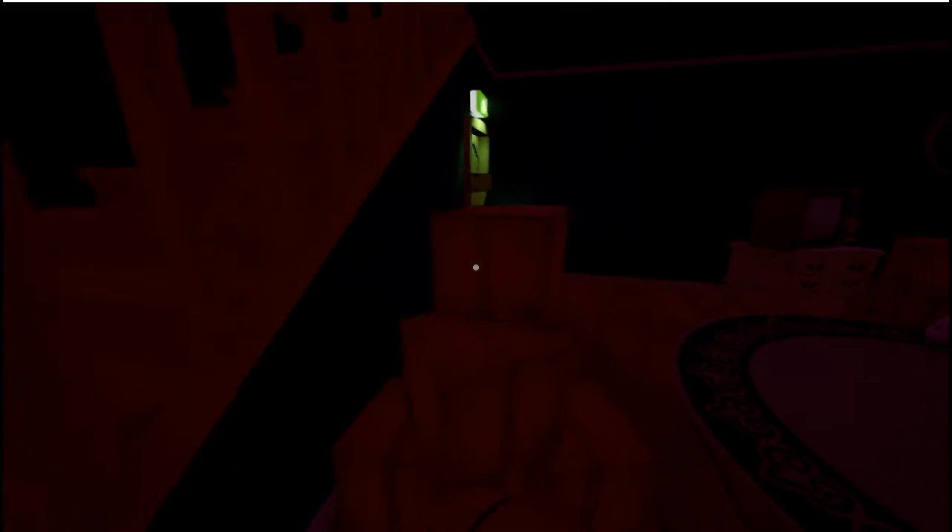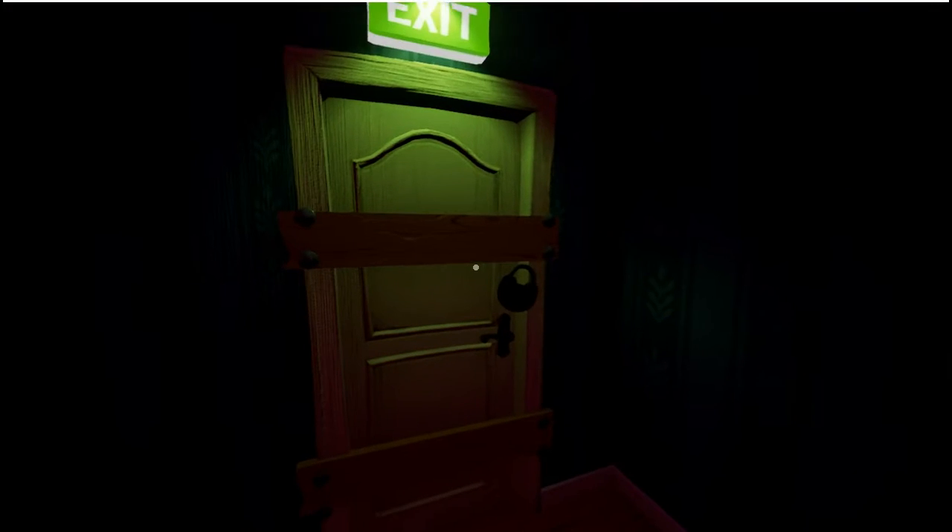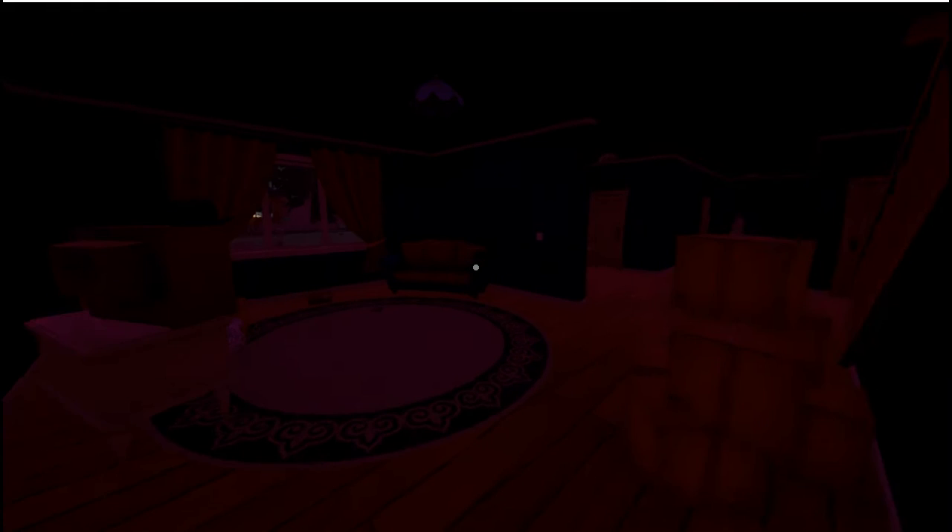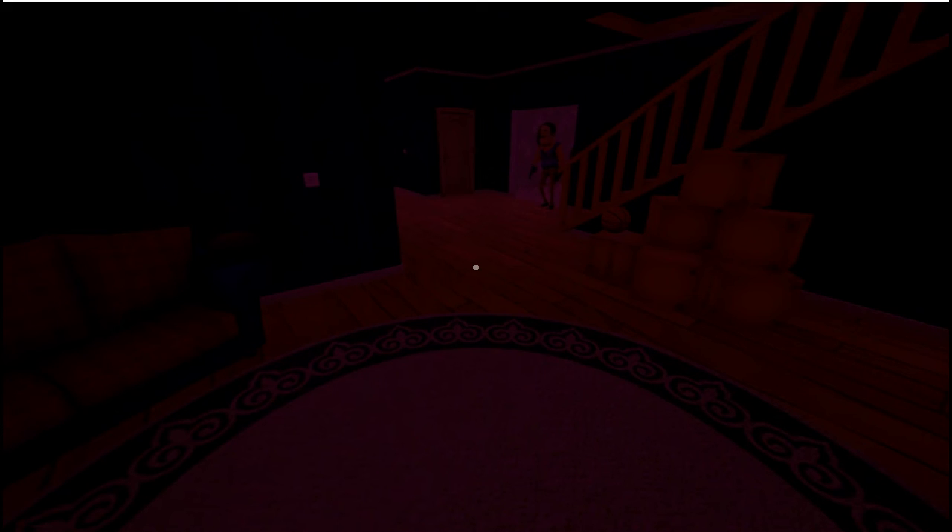The exit light is lit. But now that door we saw him go through is barricaded pretty good. Let's look around and see if we can find anything cool. He got us — nowhere to go. Alright, well guys, this was a good first attempt at this game.